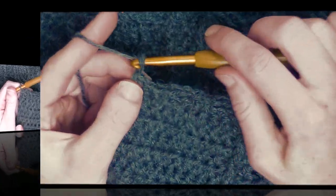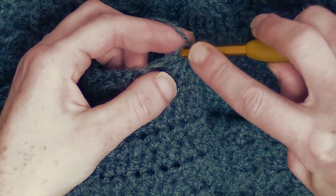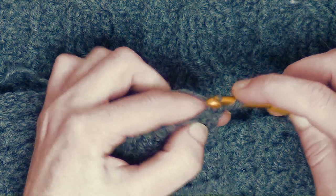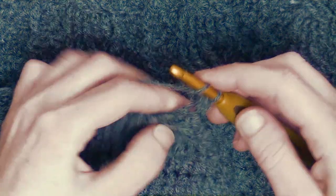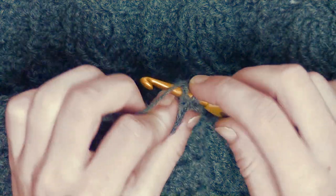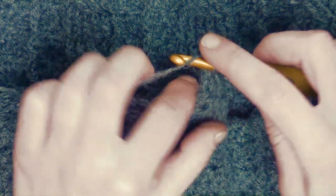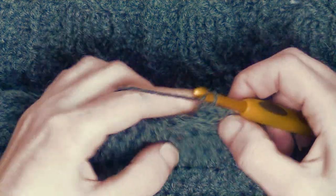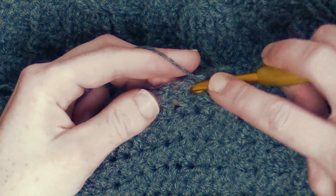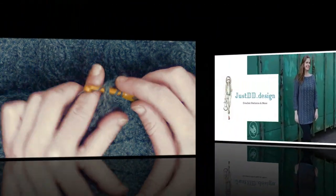Now I've done the first row — chain one, and I turn my work around. Again, start with a half double crochet in the first stitch, and now we take the stitches as they come: back post will be back post, front post will be front post. In the second part we start off with the sleeves and assembling the sweater together — I hope to see you then. Keep repeating this for about four rows. I will see you in the next tutorial.